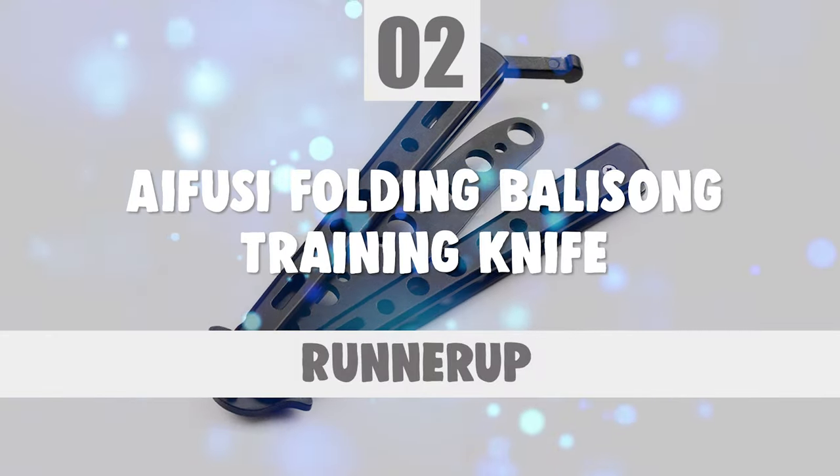Before we introduce you to the best of the bunch, come take a look at the runner-up. Number 2.